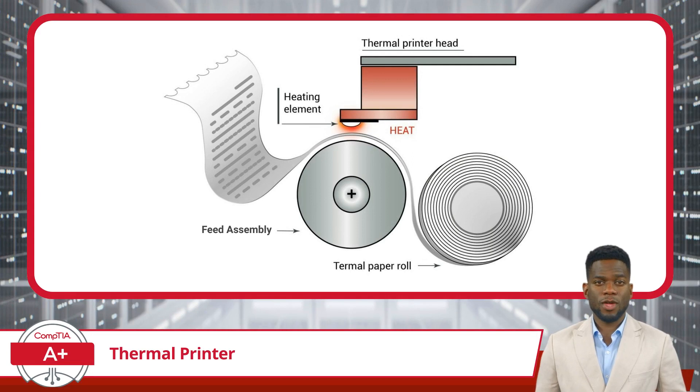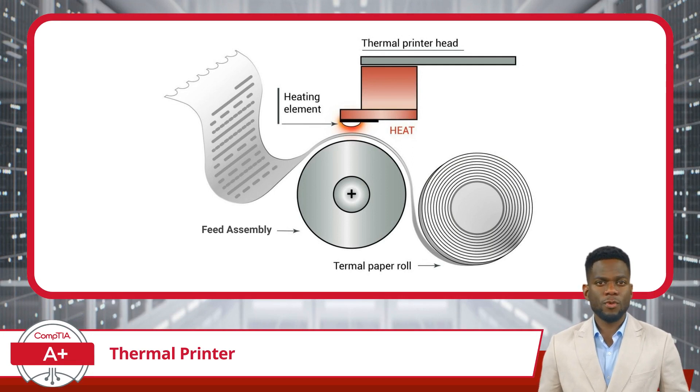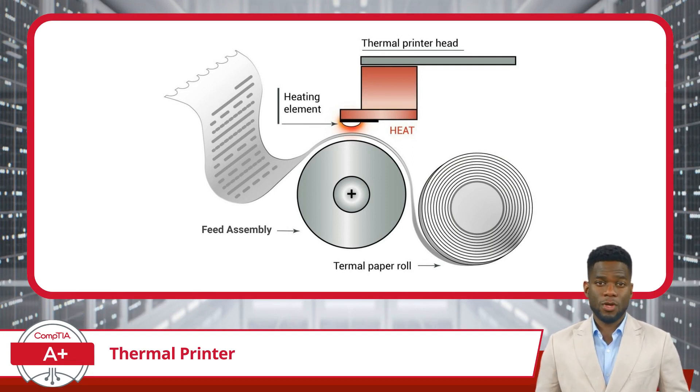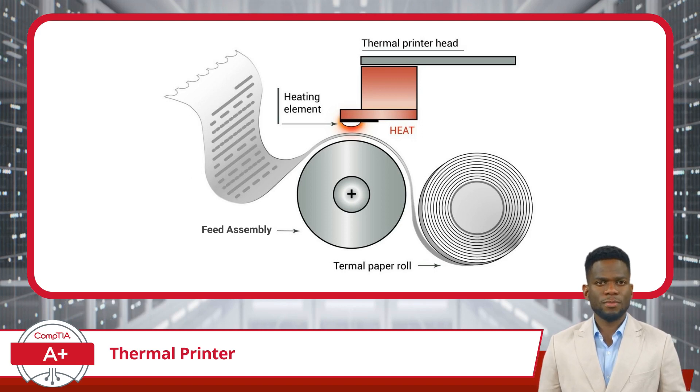A typical thermal printer comprises several key components working in harmony. First, we have the feed assembly, responsible for pulling the thermal paper through the printer, ensuring a smooth and consistent printing process. Next, we have the heating element — the fiery core of the operation. It generates heat with pinpoint accuracy, activating specific areas of the thermal paper with a delicate touch.